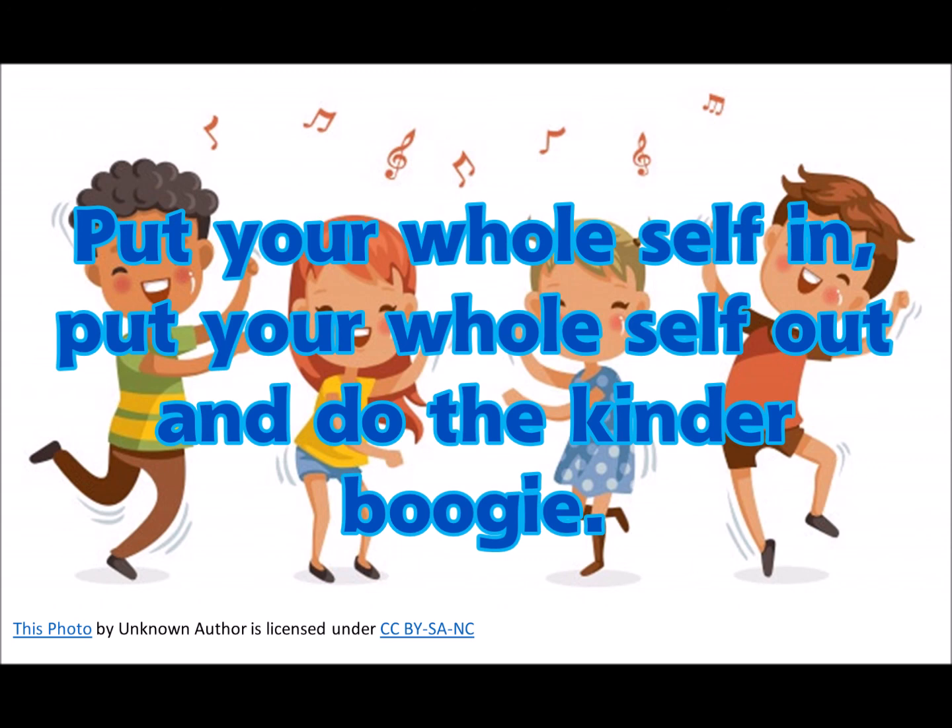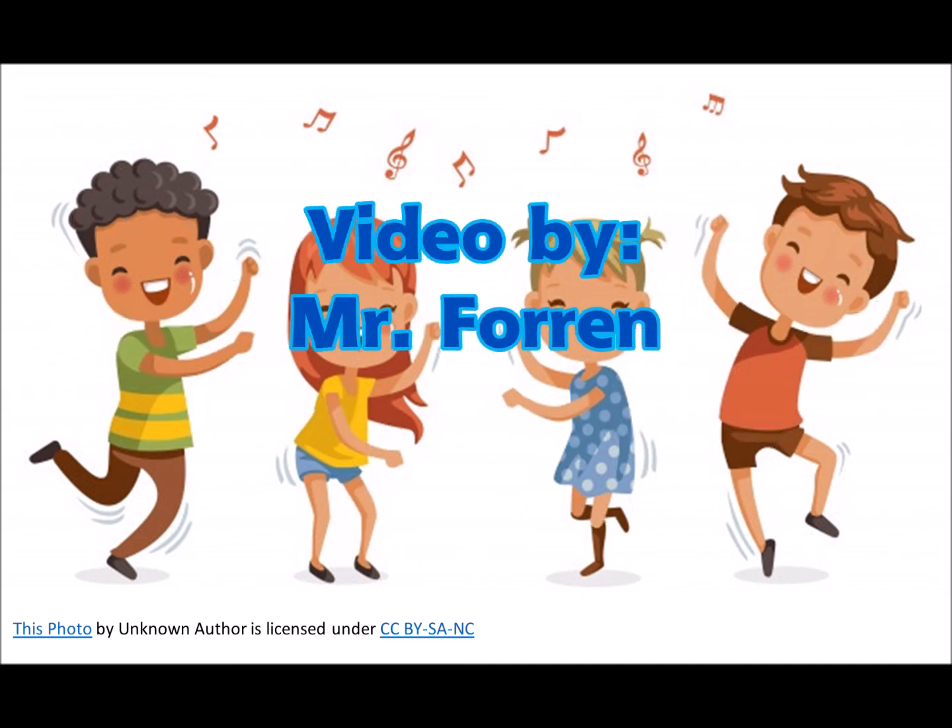Put your right leg in, put your right leg out, and do the kinder boogie.